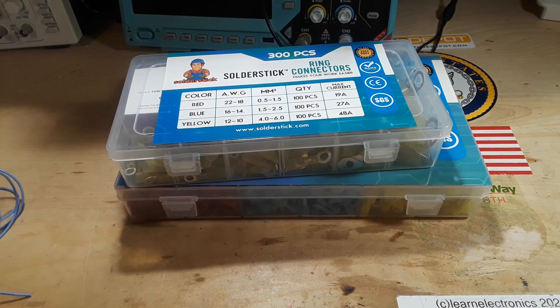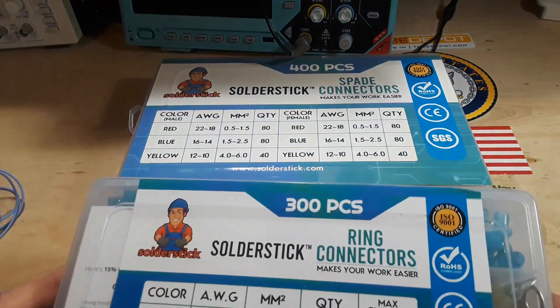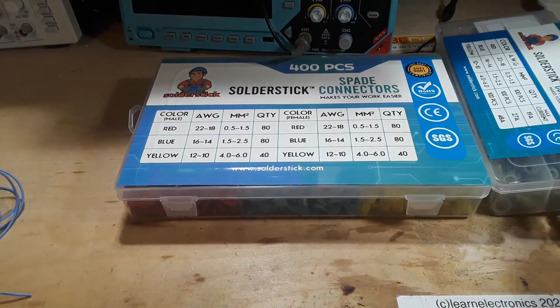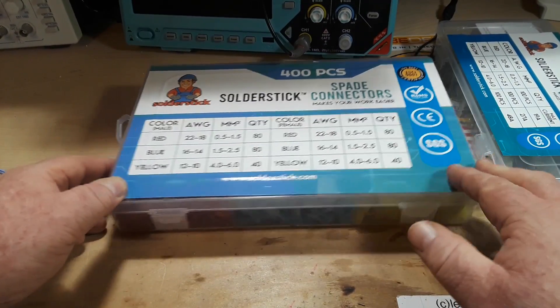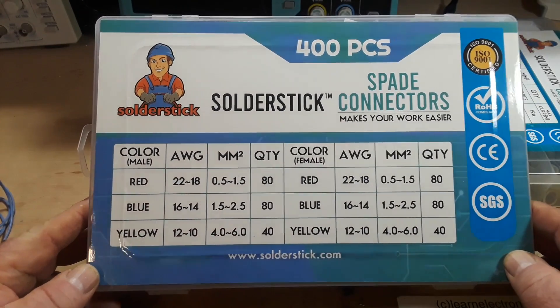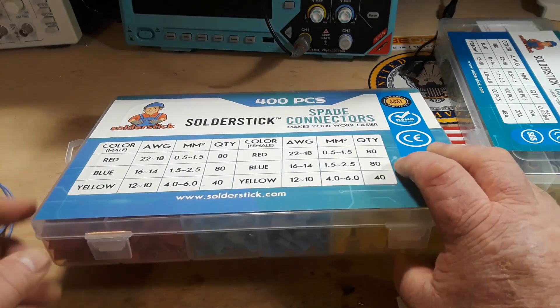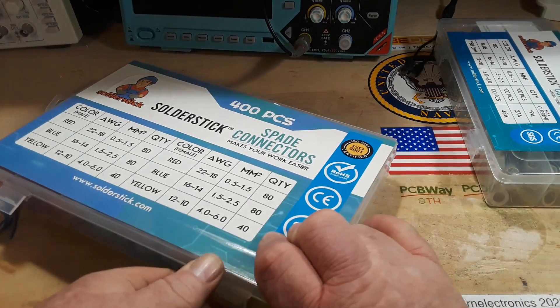Hey, what's happening guys? Today we're going to talk a little bit about terminating wires using different types of terminators, including ring connectors and spade connectors. The ones we're using today are from Solder Stick, and Solder Stick is the sponsor of this video. I'll put some links down below where you can check out their products and a discount code if you buy any of them.